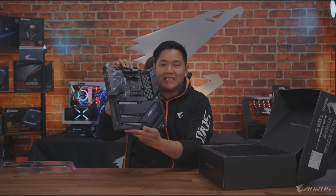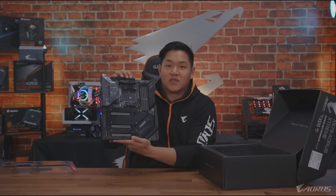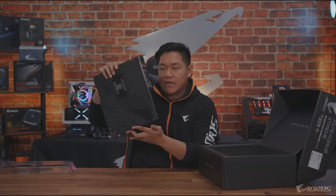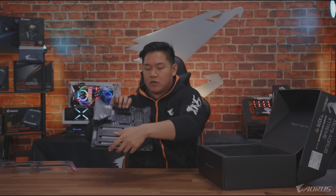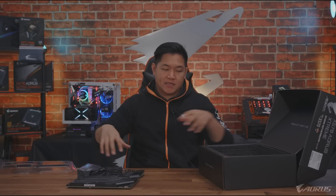See how big this thing is. You guys can't feel it, but trust me, this thing is super heavy. But we're gonna set this aside for just a couple of minutes. We're gonna go more about what's inside the box and then we're gonna come revisit the motherboard.